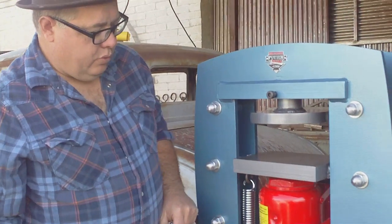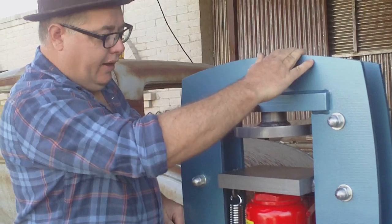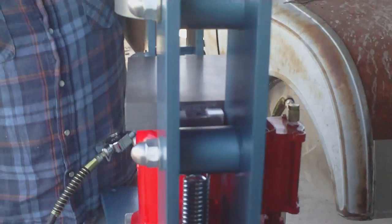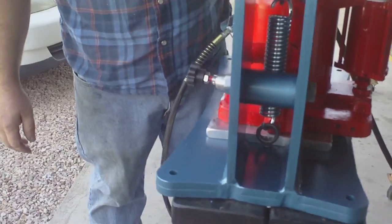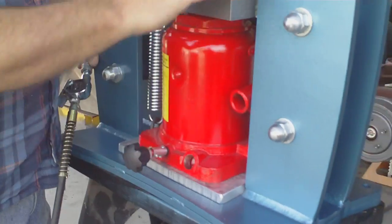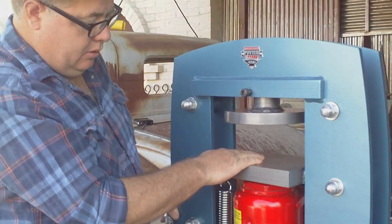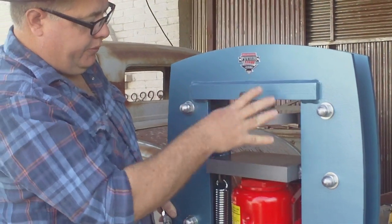This one is similar to the first one that I built that was 50 tons. It's two plates of half inch thick steel. This one was welded by my friend Harold, who is rather modest, but I think the man could weld the crack of dawn. He's a professional welder. It's got a blanchard ground tool steel platen and this is all removable so that you can put different tooling in it.